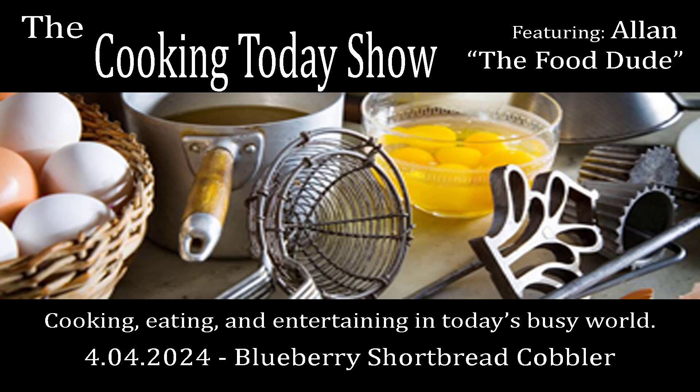Alan the Food Dude — good social food here. You can find his recipes at CookingTodayShow.com. He even has a show called 'Cooking in a Tiny Kitchen' that came from the international market. Thanks, Alan!